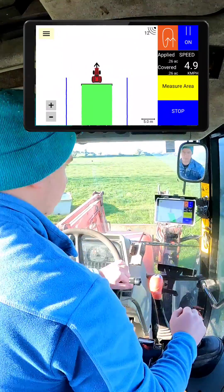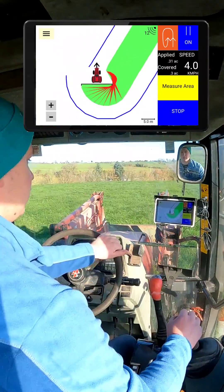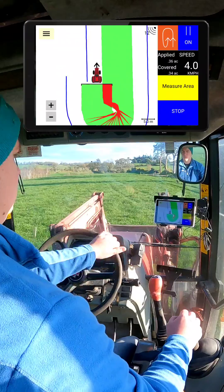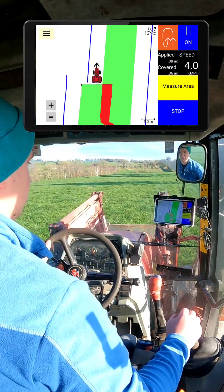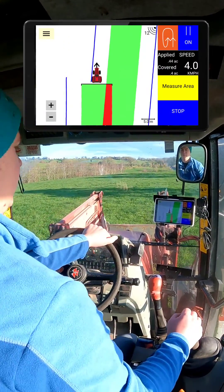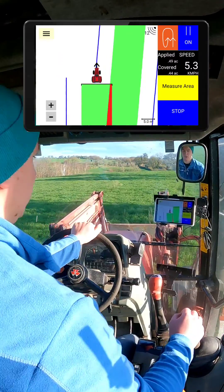Turn around and come back down the field. I'll follow the path of the tractor on the blue line now. Red is the overlap — so I'm too close at the moment. And now I'm driving perfectly on the blue line.